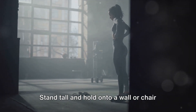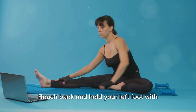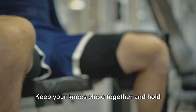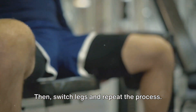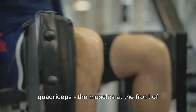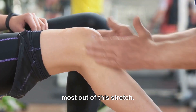Stand tall and hold onto a wall or chair for balance if necessary. Gently bend your left knee, bringing your foot up towards your buttocks. Reach back and hold your left foot with your left hand, maintaining a straight posture. Keep your knees close together and hold this stretch for about 20 seconds, then switch legs and repeat. This stretch primarily targets your quadriceps, the muscles at the front of your thighs. Remember, it's important to keep your knee close to your other knee to get the most out of this stretch.